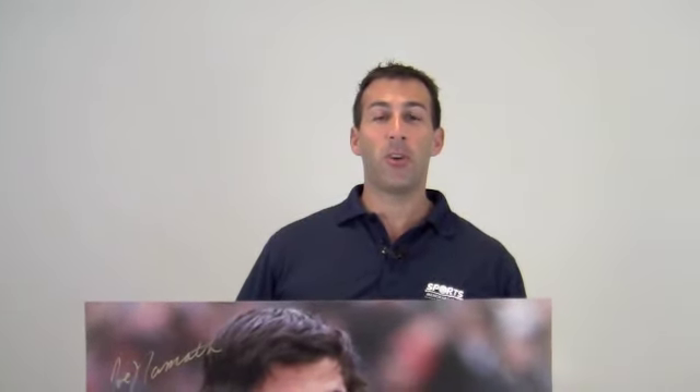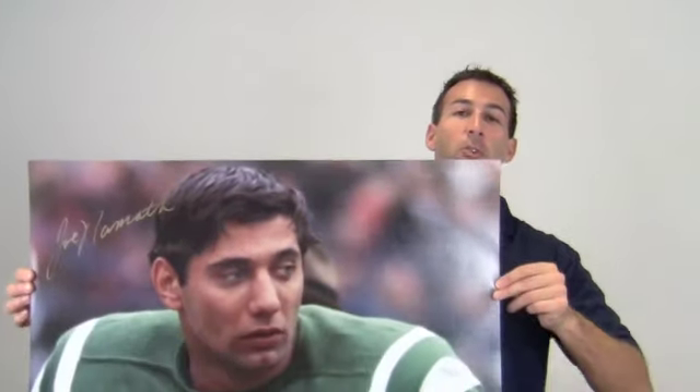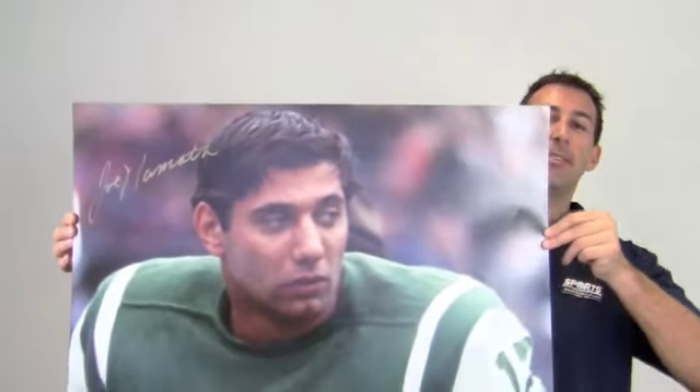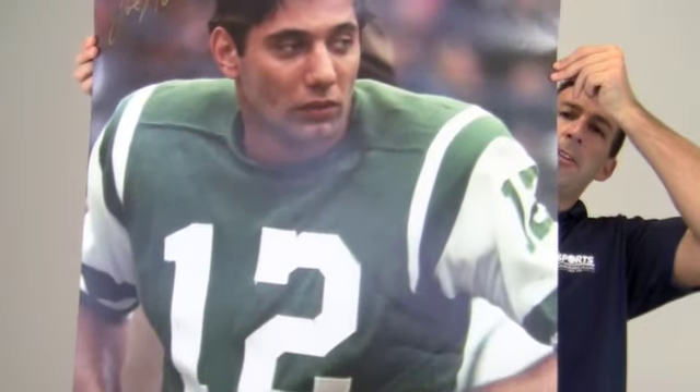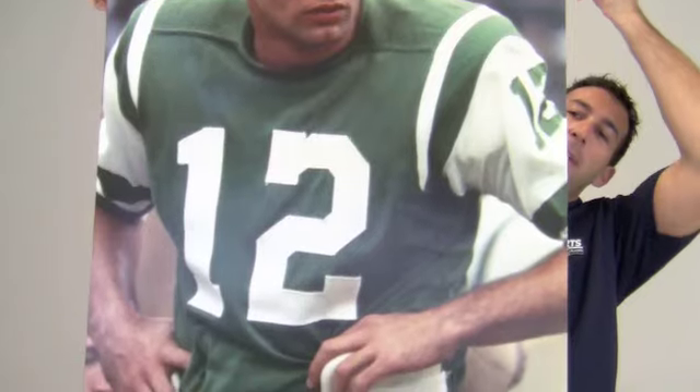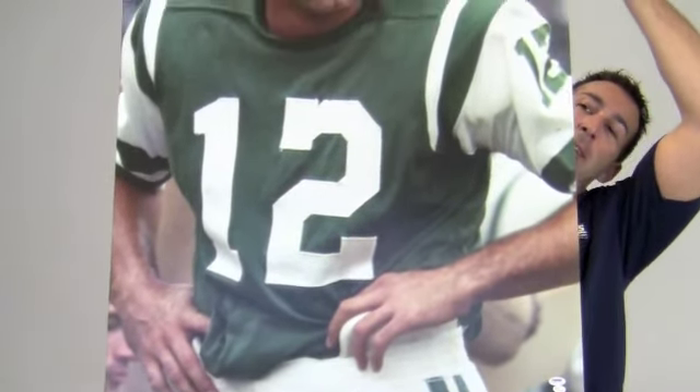Hi sports fans, it's Paul with SportsMemorabilia.com. Here is an autographed 30x40 photo of legendary Hall of Fame quarterback Joe Namath. The bold, high quality signature at the top is PSA DNA certified and backed by our SportsMemorabilia.com lifetime authenticity guarantee.